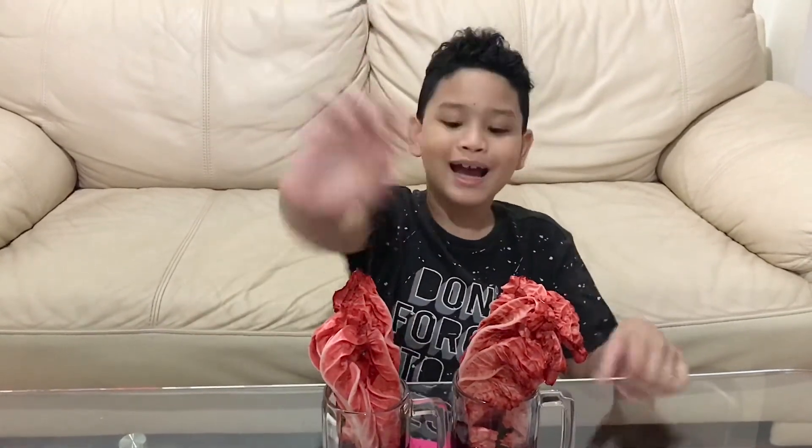This is going to be the end of the video. Don't forget to hit that subscribe button, hit the bell button, and hit the like button. Bye guys!